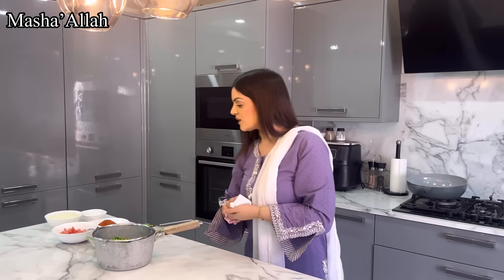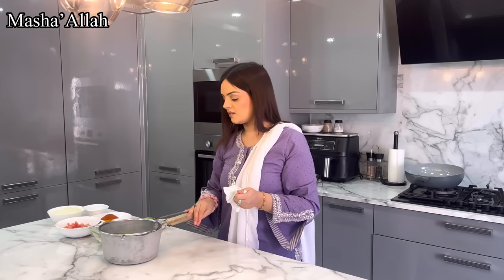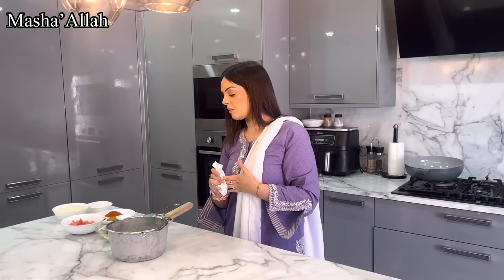Asalaamu Alaikum everyone! So I'm preparing some iftari food. As you know, before in our previous video we made some chicken pastries, so this time I'm making keema pastry because everybody is coming. I've got some peas, I washed the keema, and I've got all the ingredients ready.